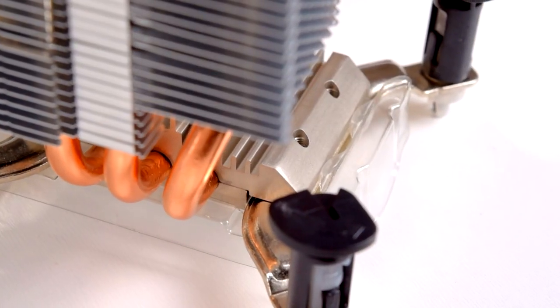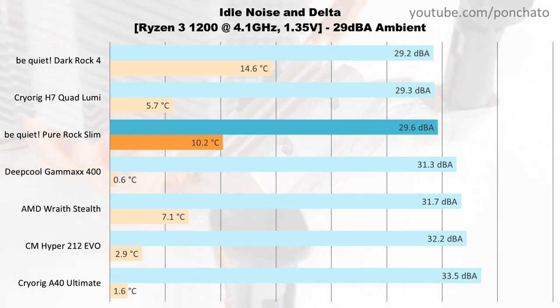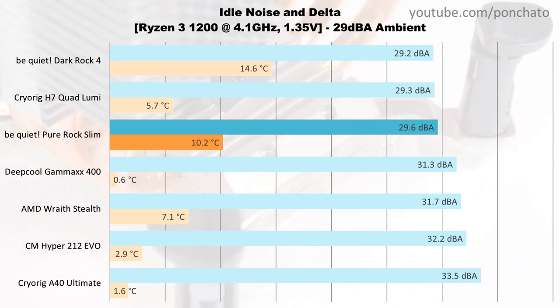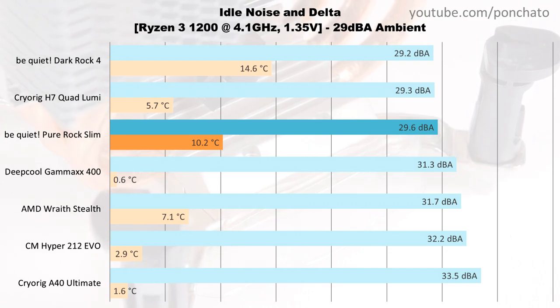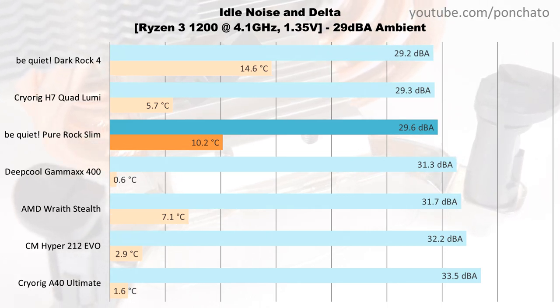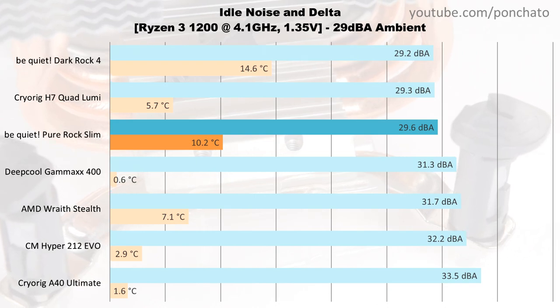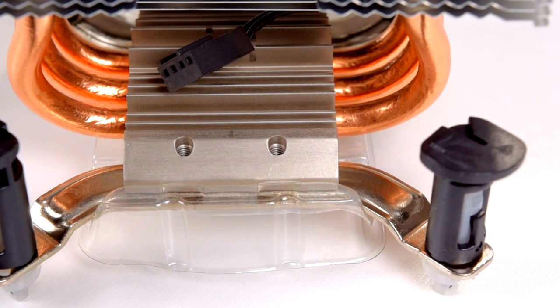First we'll look at the idle results. These are the noise levels and temperature deltas with no programs running and the fans at their minimum RPM. The Pure Rock Slim sits near the front of the pack when it comes to idle noise. Since the fan is only 92mm and it can slow down to 500 RPM, it's effectively inaudible at idle. Temperature deltas at idle are mostly a non-issue, and in fact deltas below about 4 degrees are the result of poor temperature probe accuracy at low temperatures.